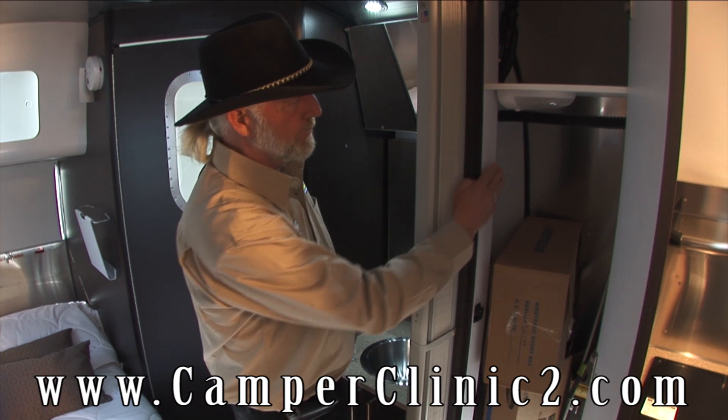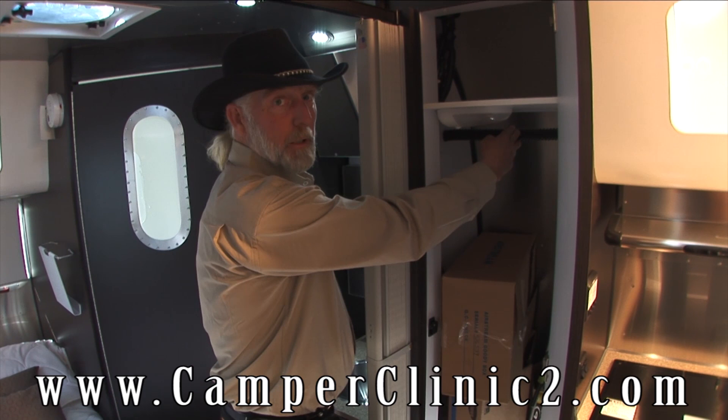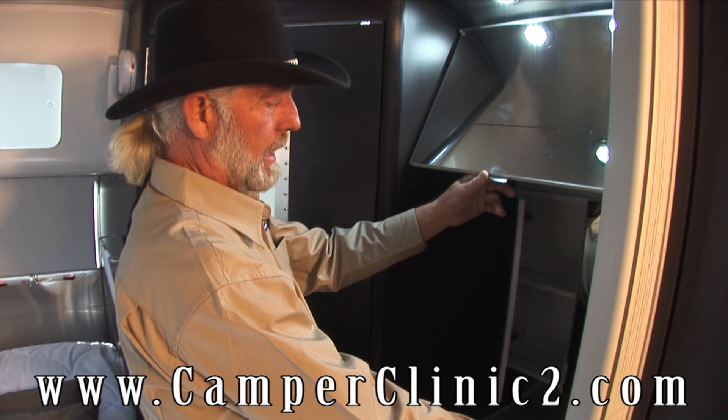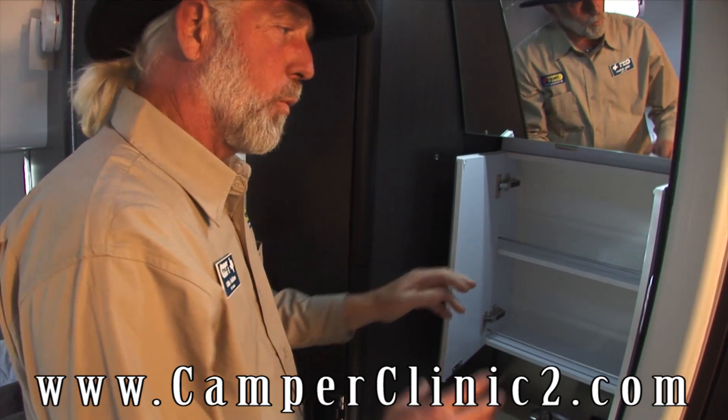This is a closet space — flip a coin. If someone's a clothes horse, play nice, be fair, take half and leave the other half for the other party. You've got medicine cabinets with mirrors overhead. I mentioned earlier that you have a dimmer switch for the LED lighting — in the evenings it makes for a real nice mood lighting.